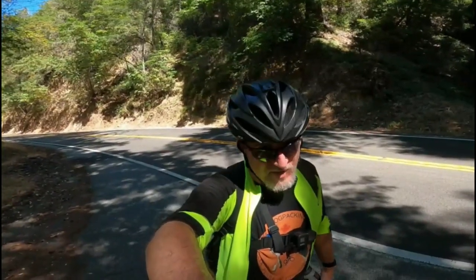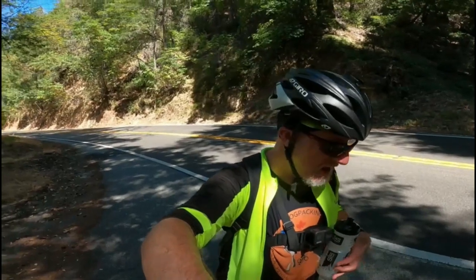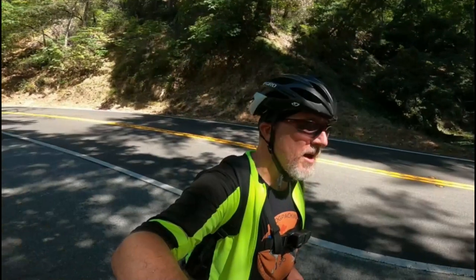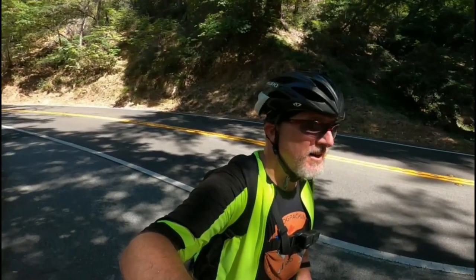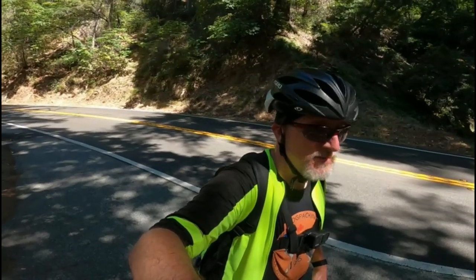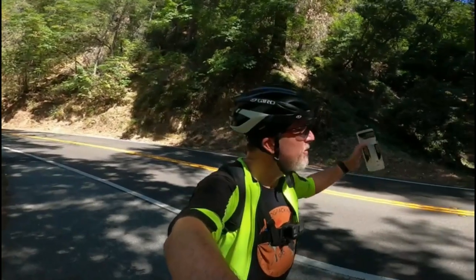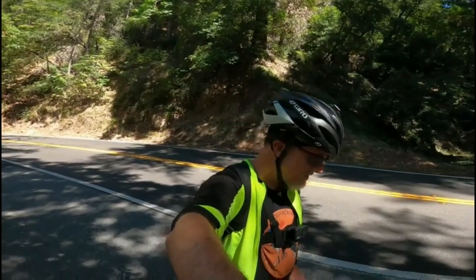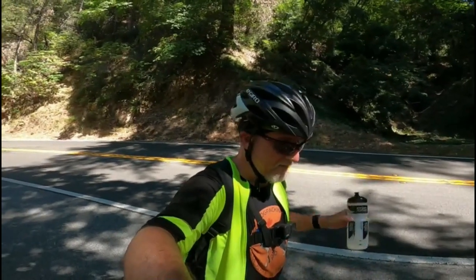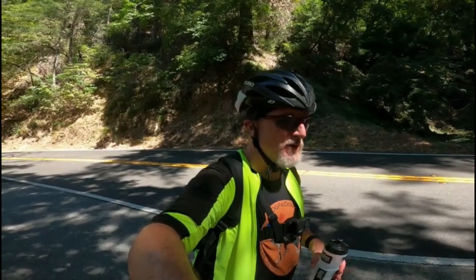Carrying an extra 70 pounds of gear up this climb on a warm day — it's a good thing I have the gearing that I do, but it is slow moving going up this five to six percent grade. Normally I'd probably do about eight to ten miles an hour; I'm slogging at like four to five, if that. But luckily I'm in the shade. Beautiful scenery here in the Santa Cruz mountains, and I'd say the Forte is doing a good job — it's holding its own. It's the rider that's struggling. About another mile, maybe three-quarters of a mile to the top.